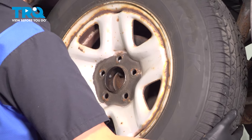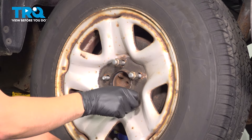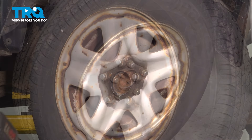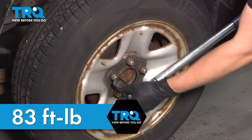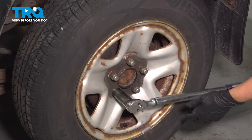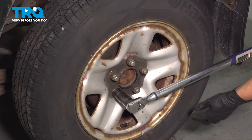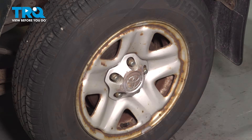Let's install the wheel. Thread on all five lug nuts, and then in a cross pattern we're going to snug them up. Torque these to 83 foot-pounds in a cross pattern. Check them all, and if your truck had this cap, put it back on.